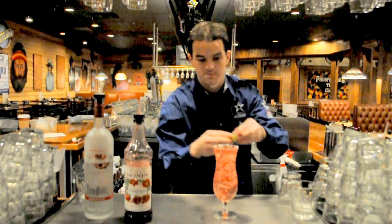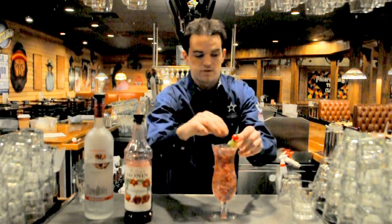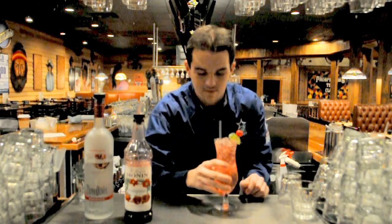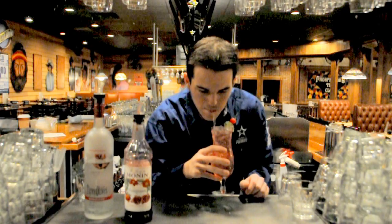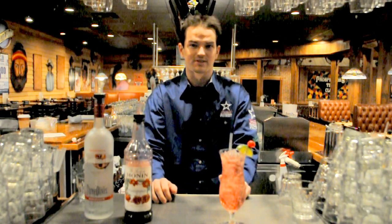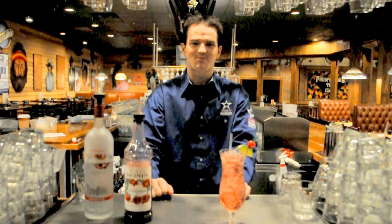Garnish with a cherry and a lime. Add a straw. And there you have it, our January drink special of the month, the pomegranate relaxer. I'll see you here soon. Thank you.